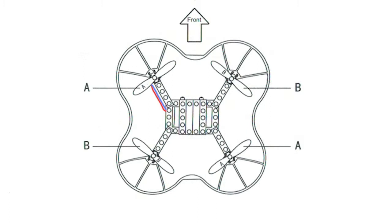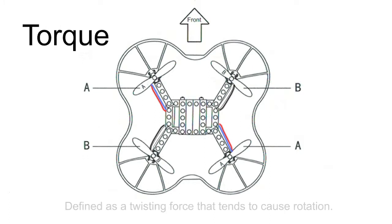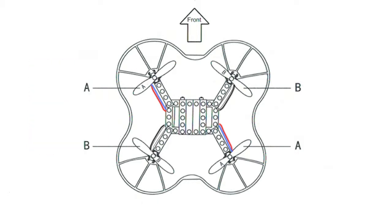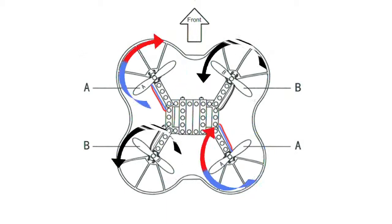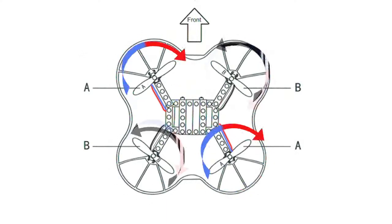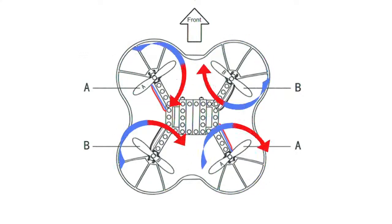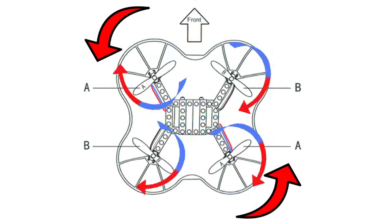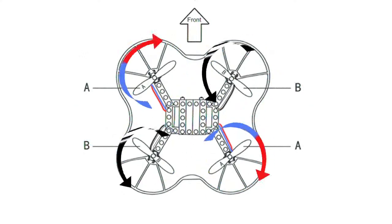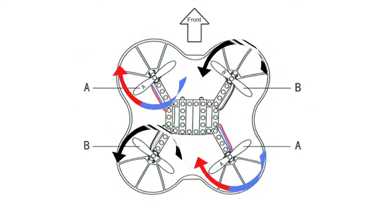In any quadcopter design, the motors are always going to be arranged diagonally, and that's to combat what we call torque. If you've ever turned on a motor without it being properly fixed down, you know exactly what I mean. In this example, we can see that the front left and the rear right are wired to spin clockwise, while the front right and the rear left are wired to spin anti-clockwise. That way they cancel each other's torque out. If all motors were spinning in one direction — say clockwise — the torque would force the drone to spin anti-clockwise on its central axis. With two motors spinning one way and two the other, that cancels that problem out.